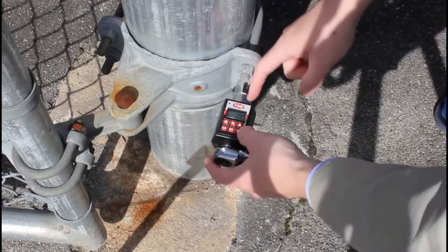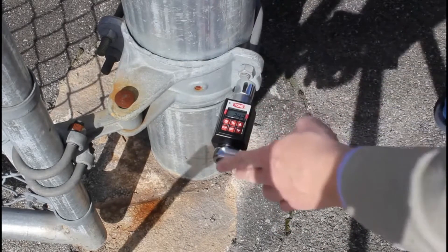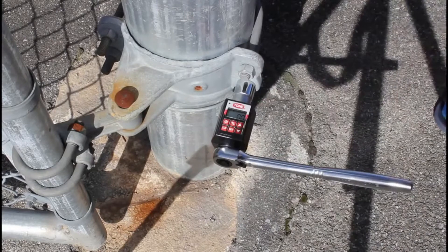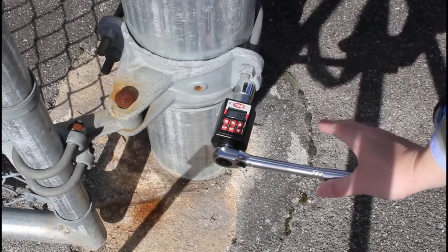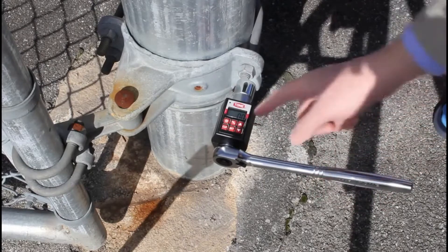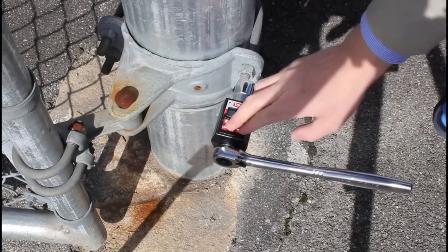You've got two modes. Right now it's on peak — if I push it and let go, it'll remember the strongest torque I gave it: 24.3... clear again... 25.4... clear. Now I'm going to try to get to 30. I go up to 30, it beeps, and it tells me what I put on: 30.3. Let's clear that.